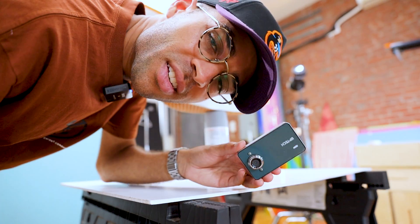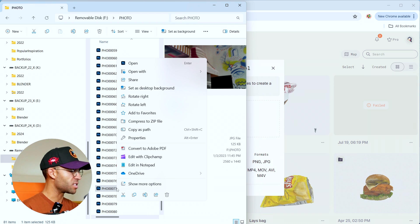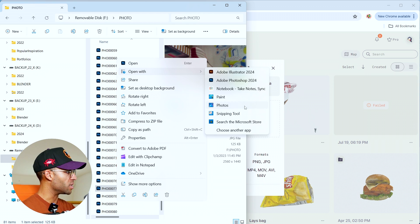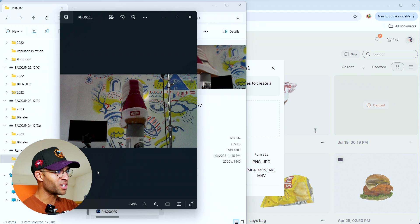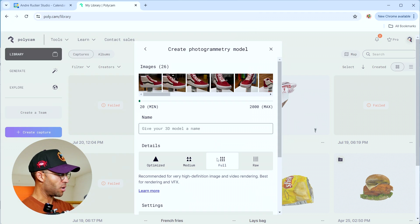Camera number one — three megapixels. Let's see how this came out. I can already tell from looking at these that some of them are a little bit blurry, which is already a bad sign. Yeah, some of these are truly bad quality, so I bet this one's not going to work. But let's go — full quality, sequential, let's go.